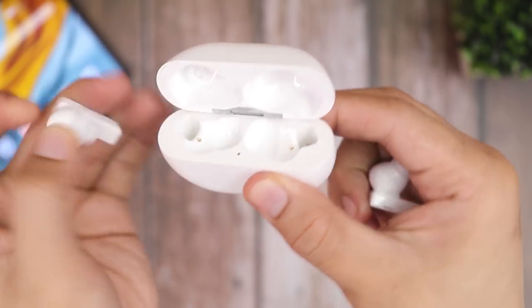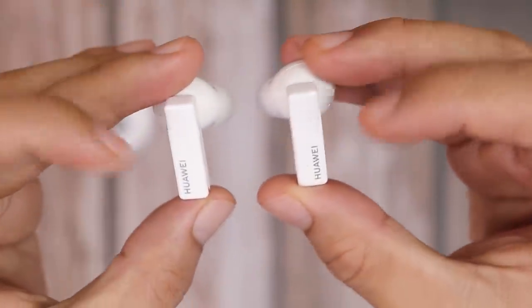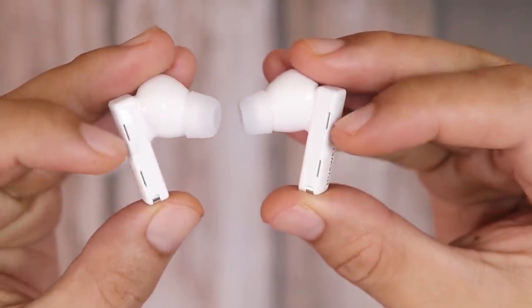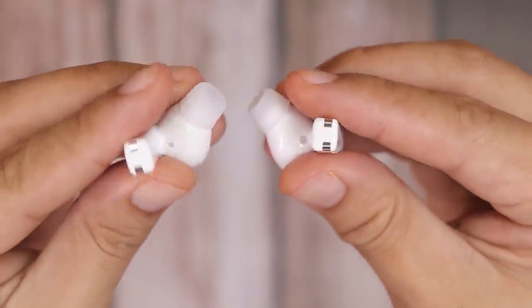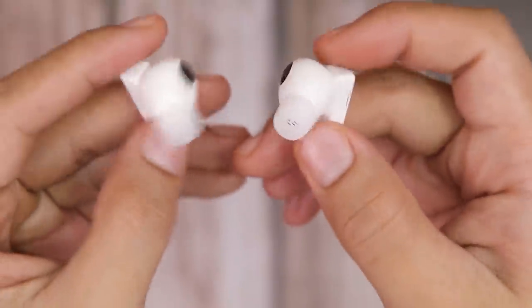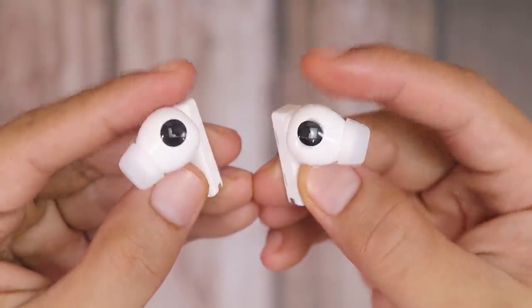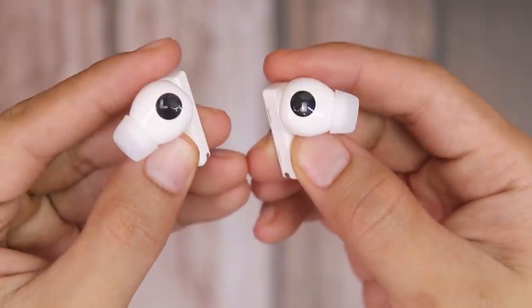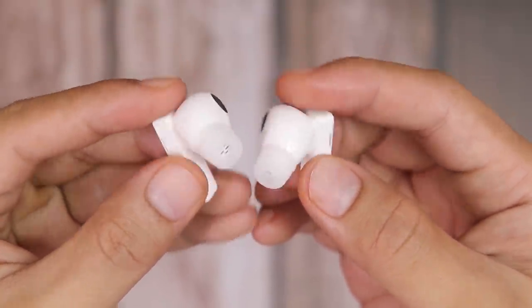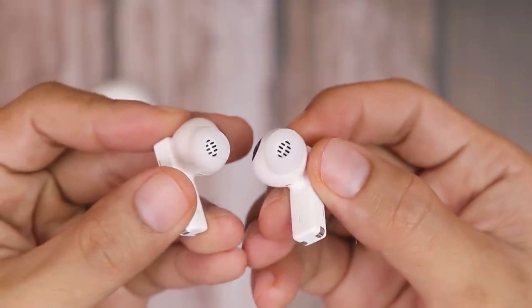The FreeBuds both have Huawei branding on the side, with front-facing microphones. At the bottom are the charging pins. There are also bone voice sensors on both sides — what they do is interpret bone vibration and enhance the quality of your voice, so you'll have clearer audio during phone calls or recordings.